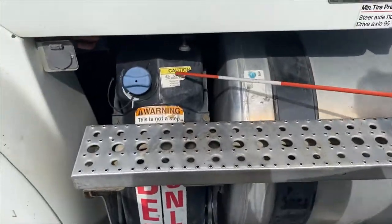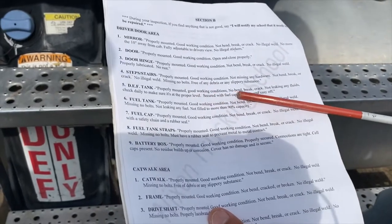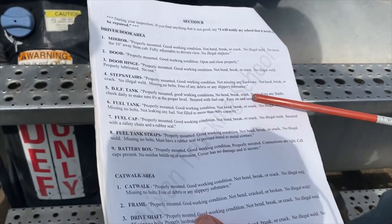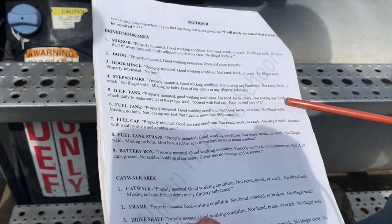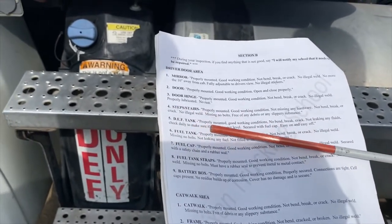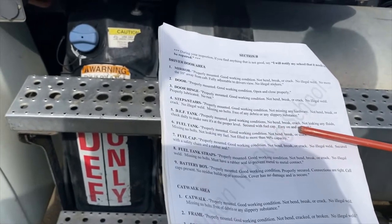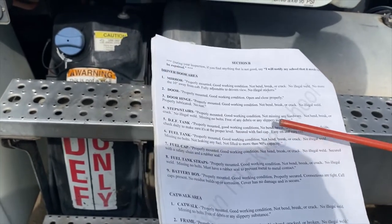The DEF tank should be properly mounted, in good working condition, no bends, breaks, or cracks, and not leaking any fluids. Check it daily to make sure it's at the proper level and secure the fuel cap — easy on, easy off.